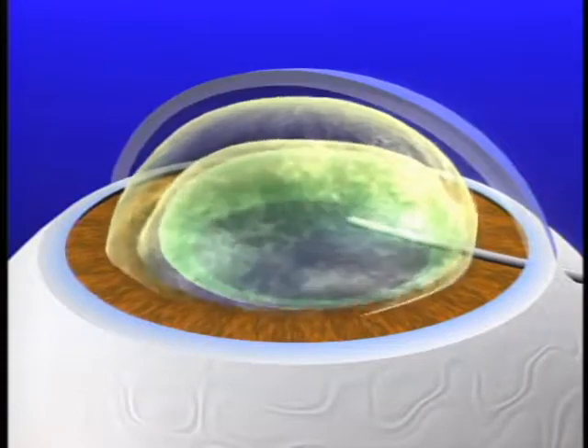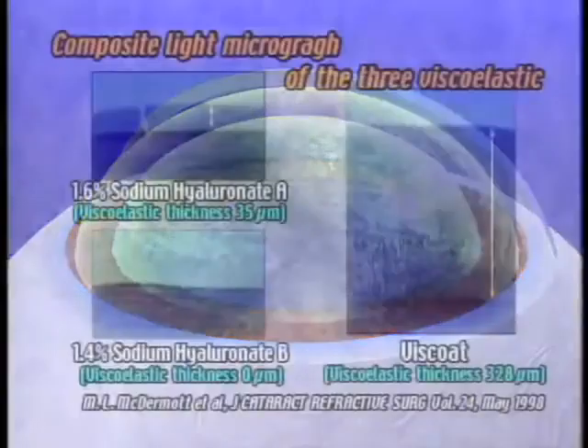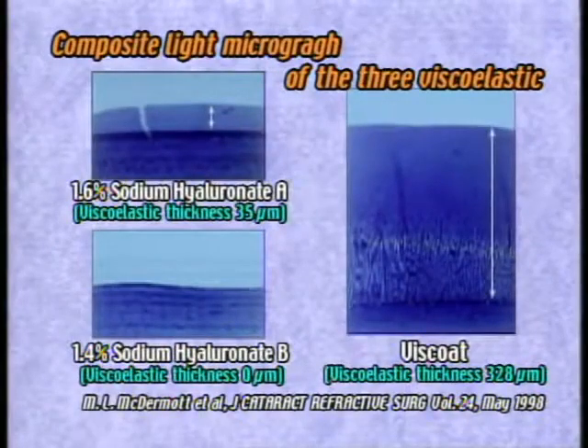This creates a layer of the dispersive viscoelastic material on the endothelium. As mentioned in the report by McDermott et al., it was verified that the dispersive viscoelastic material, viscote, was retained on the corneal endothelium after perfusion and aspiration during PEA. This video picture demonstrates that the layer of viscote remains on the corneal endothelium in a larger amount than any other viscoelastic material.